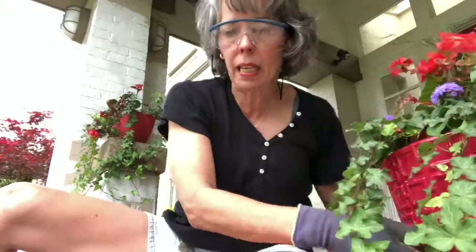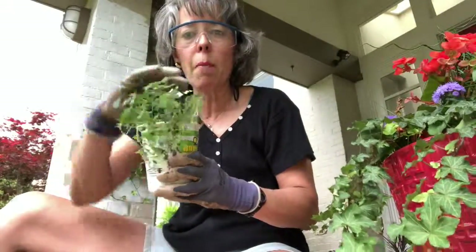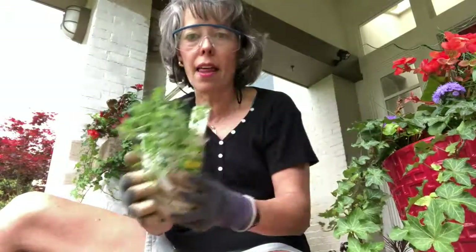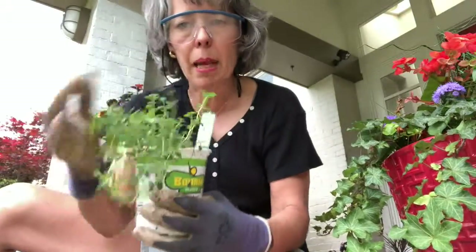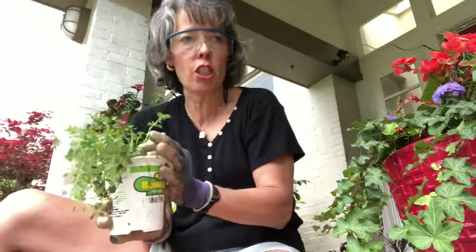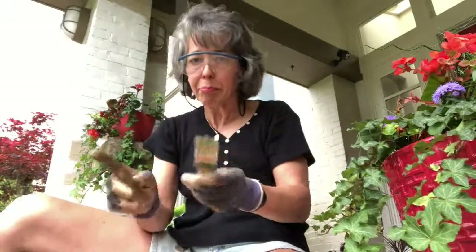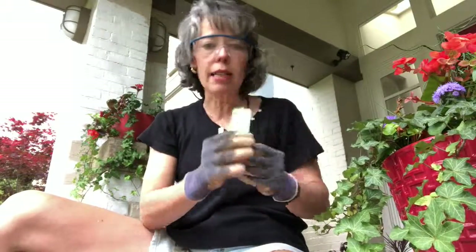You can also use herbs as your trailing 'flap' in an arrangement. That way, if you want something for dinner while you're cooking, you can just go out and pick from your arrangement. This is lemon thyme — you can just pick it right there.